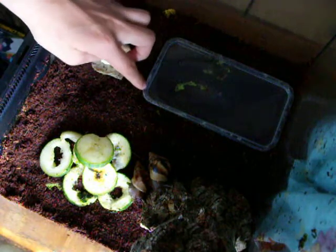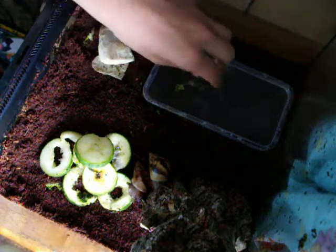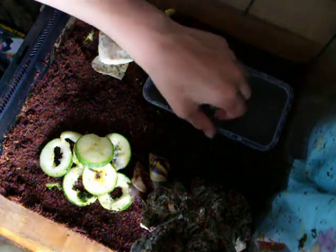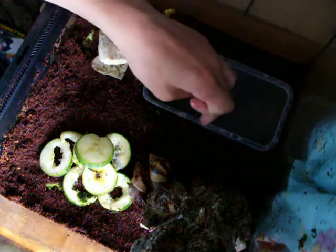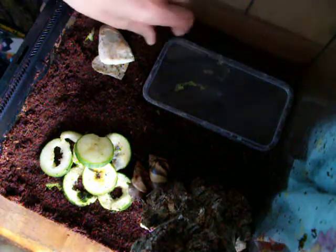I have a water dish — I use a cricket lid, just fill it up with water. It's quite good and it's shallow. I might have to replace it though because it's leaking now, but I'll just keep refilling it for now.